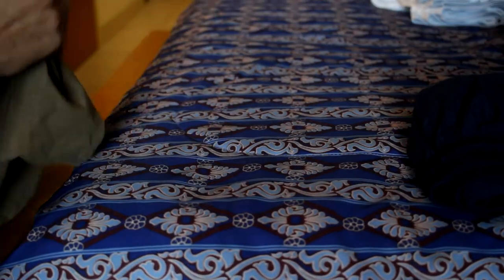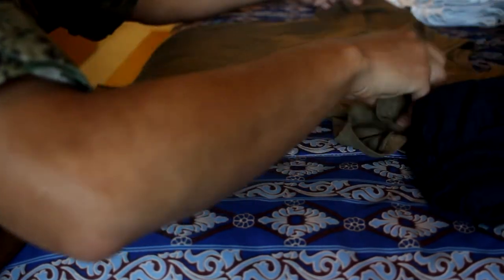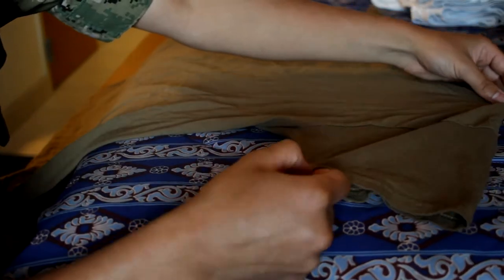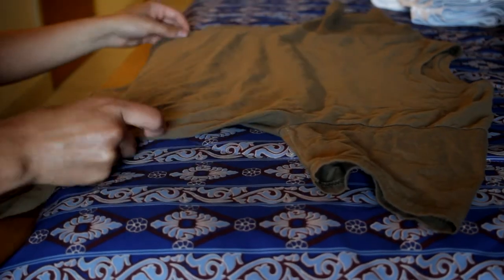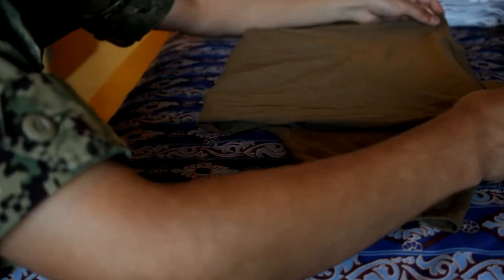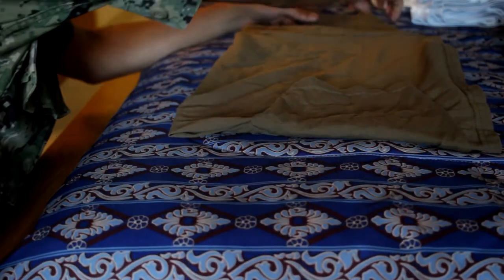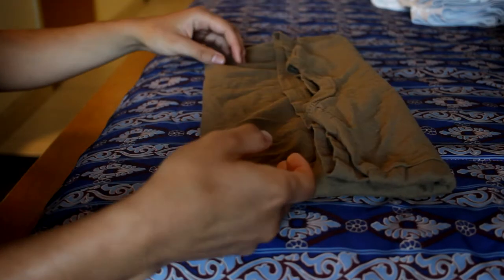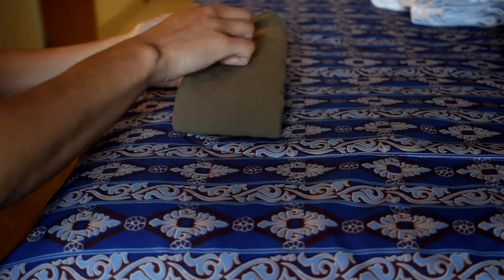For shirts — depending on whether they're white or brown — with white shirts you'll want to iron them so they're nice and wrinkle free. Otherwise, take the bottom of your shirt, fold it up to the neck, fold your arms inwards, then take the neck part and fold it a third of the way down, then another third, then fold in half.